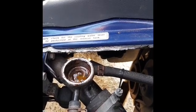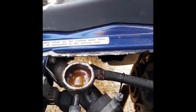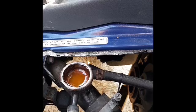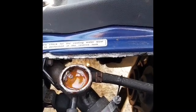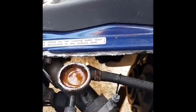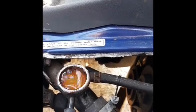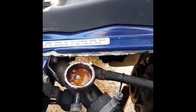Once it's stopped glugging, just top it up a little bit more. The important thing is to be patient with this and make sure all the air comes through.